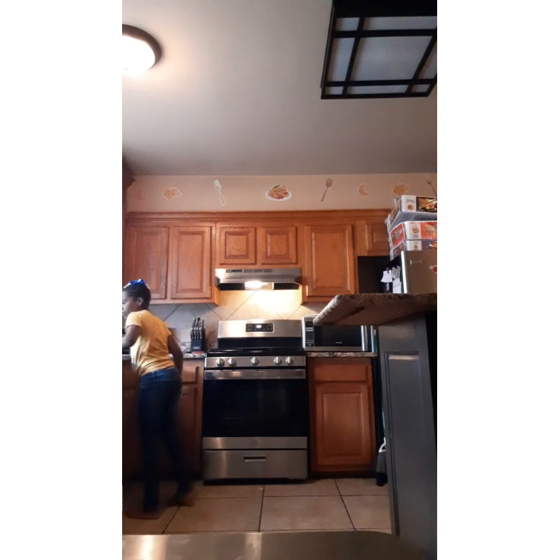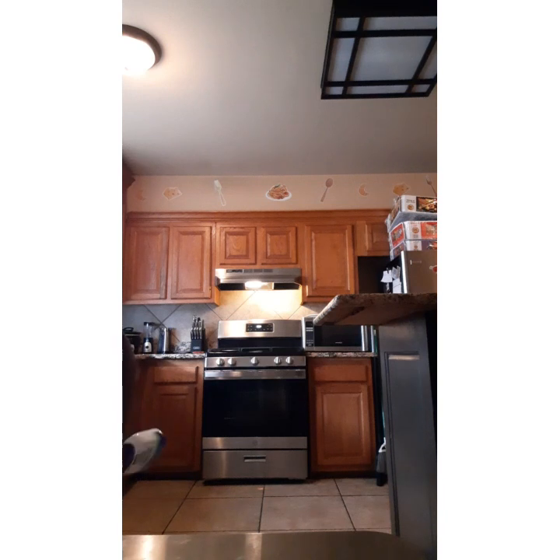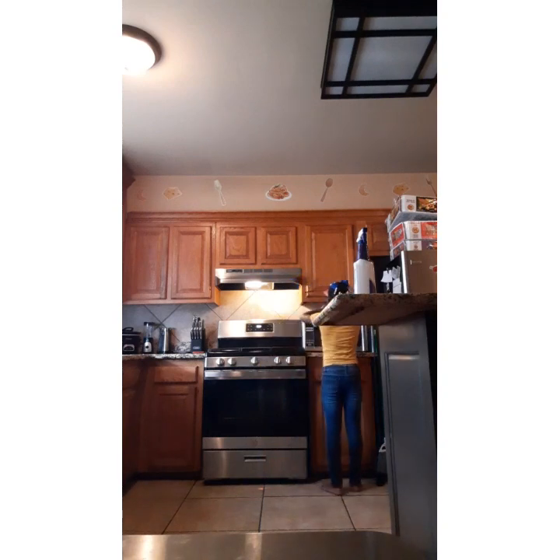Then we're going to wipe it. Wipe it. Then we're going to do this counter right there. Okay, we're going to wipe it. Be quiet — we're going to let you out. Don't worry guys, the puppy is okay, she just wants to go outside.